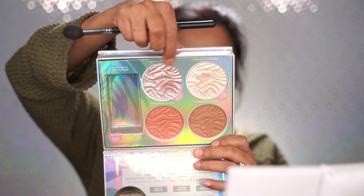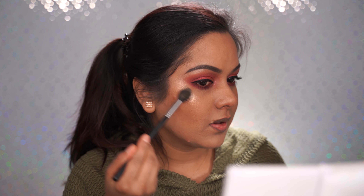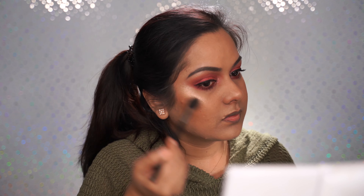I'm going to go with the Physicians Formula Butter Collection palette — I'll be mixing two highlighter shades and applying them. These are some intense highlighters! Oh yes, see that — amazing. This highlighter, a little goes a long way. What do you guys think about my highlighter?